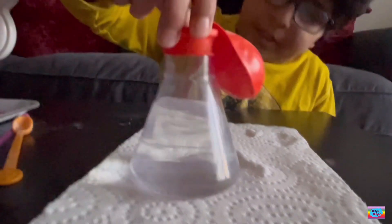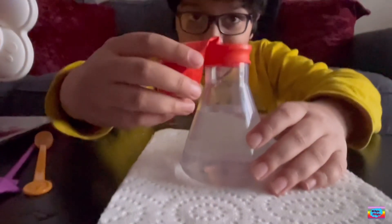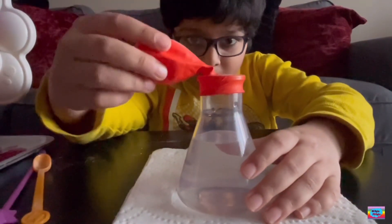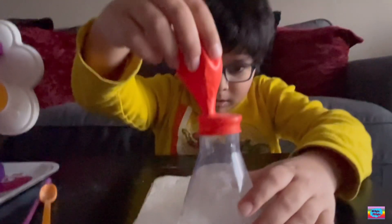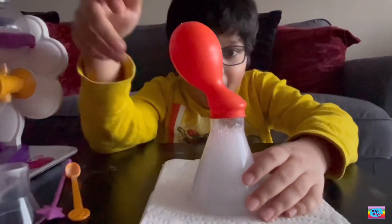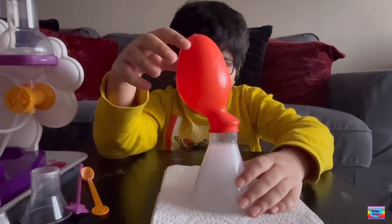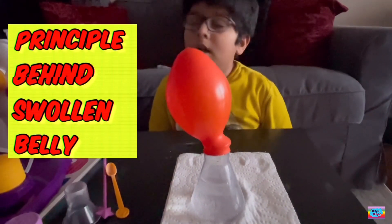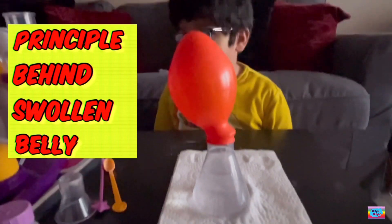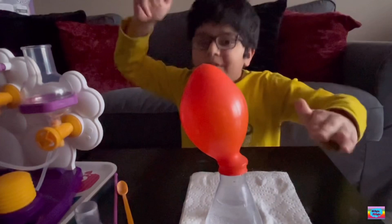I already put the balloon on. Since baking soda is alkaline and the citric acid is acidic, when they combine, they create a massive amount of carbon dioxide.